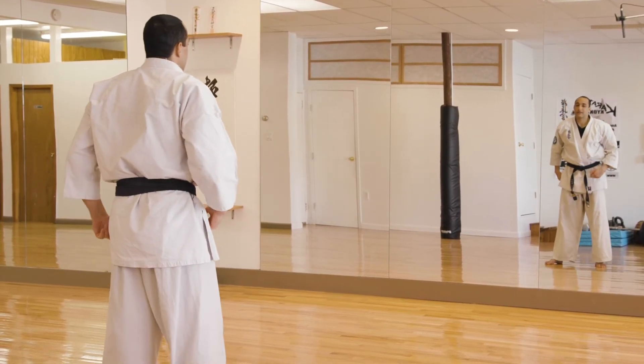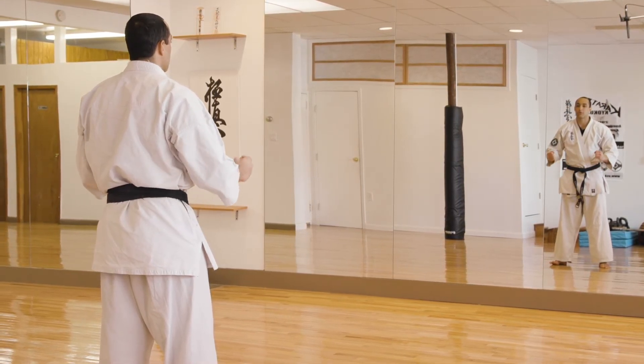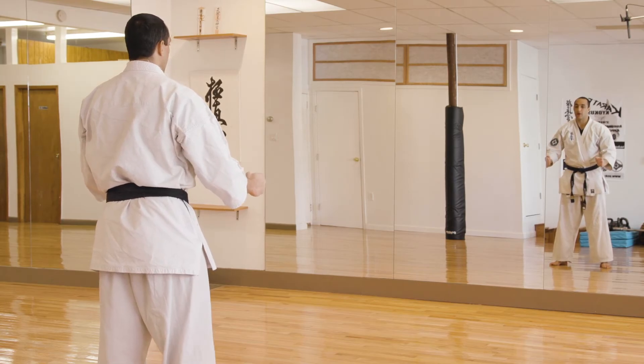There's also a new kata that I like to introduce to blue belts, and that new kata is your Taikyoku Kata version number three. We'll do that now. Ready? Yoi.